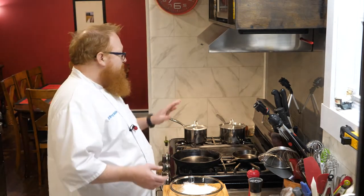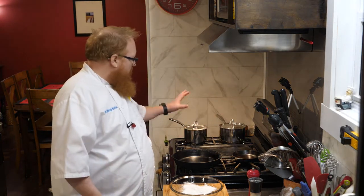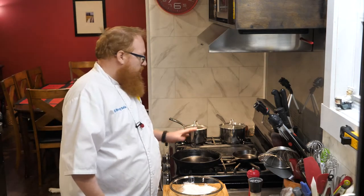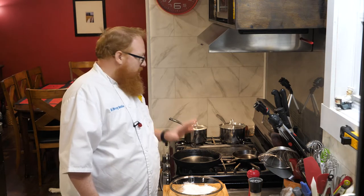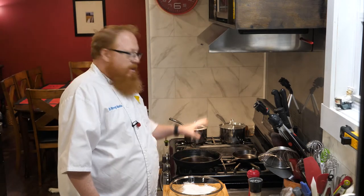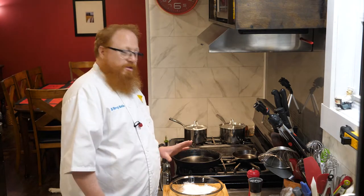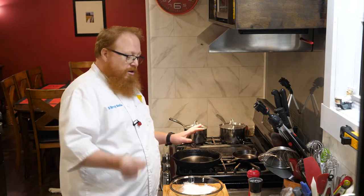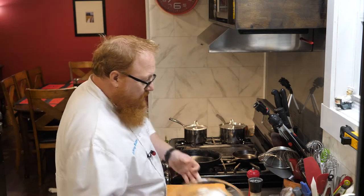I've already got my rice going here and it's pretty much finished up. I've got some green peas going as well, because this dish is such a quick-cooking dish and we want that fish to be nice and hot at the end. I want to make sure everything else is ready to go before I even start the fish, because once we get started it's going to come together really quickly.